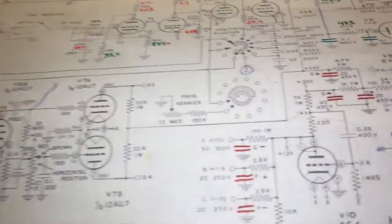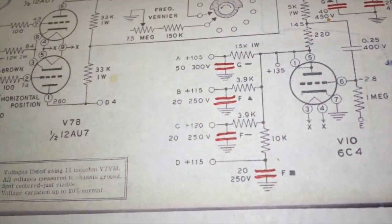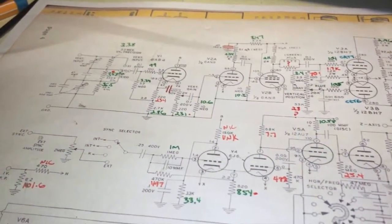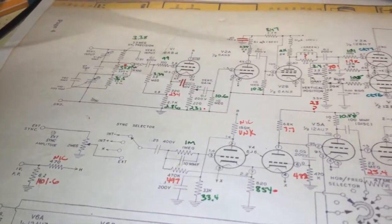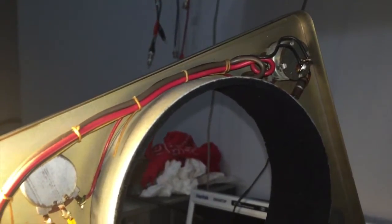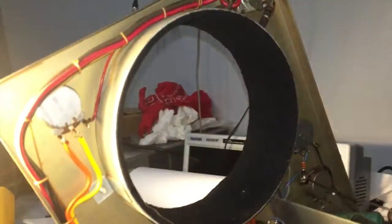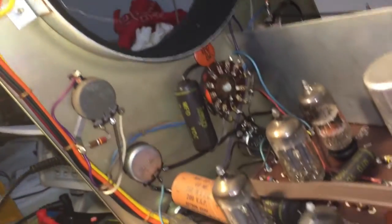Next will be the horizontal input, and then finally from the power supply outward to whatever was missed to provide the DC rails. That should cover the entire unit. Then I'll calculate the ones that are on the fence, determine and make a list of what's going to need replacing.